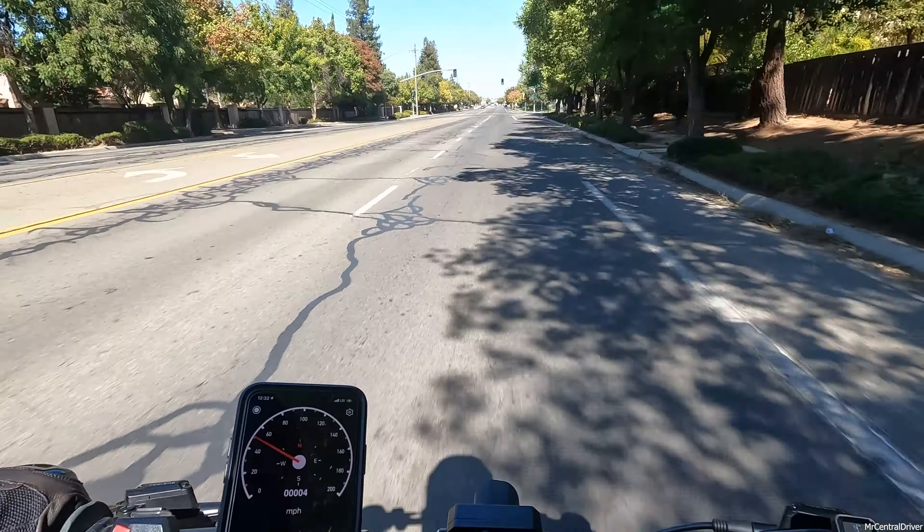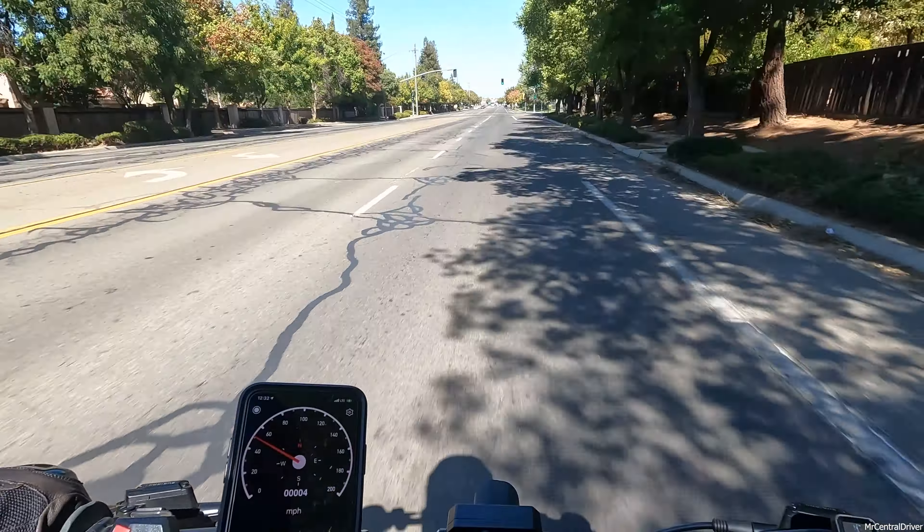199 amps max — not too bad, not too bad at all.